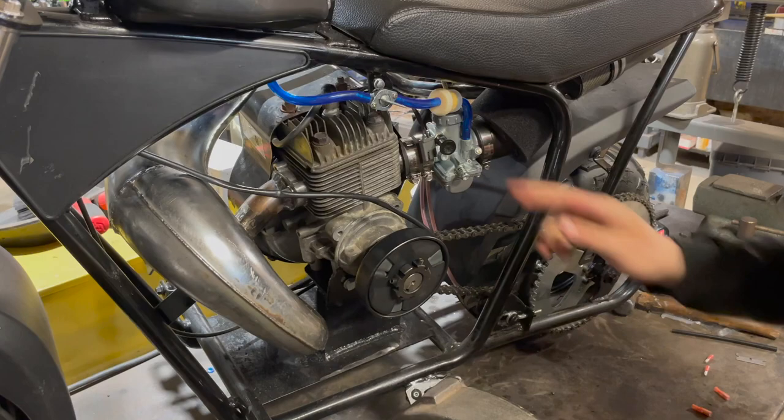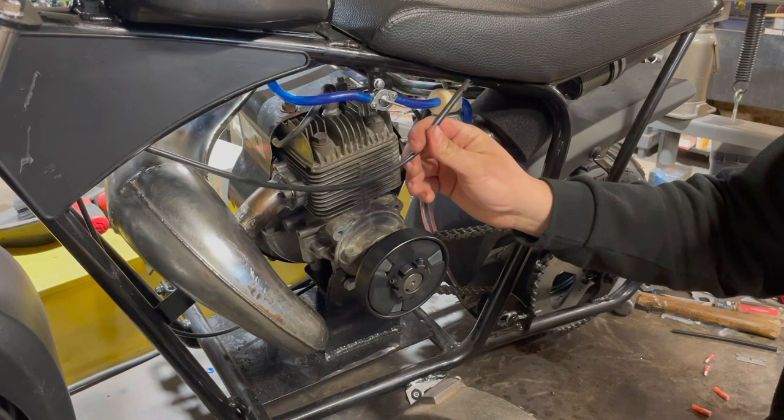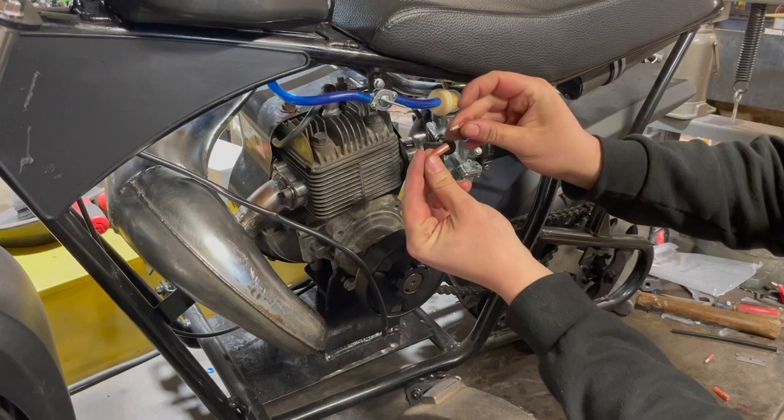Now I'm going to take this factory on/off switch key switch and then this mini bike kill switch and just wire these two together. I'm going to be using these little bullet connectors — I just got to strip the wires back on each of these and get these things in place.